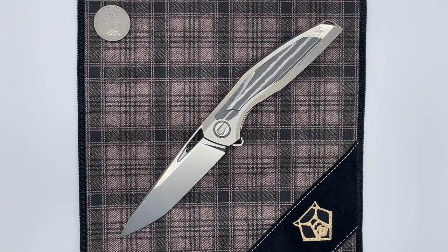Hey guys, here today with another Shirogorov knife. This one is on the 111 Navy Full Custom. This knife was recently available on the site auction, and the winner, my friend, was gracious enough to send it over so that I could do a knife notes video on that, so really appreciate that.